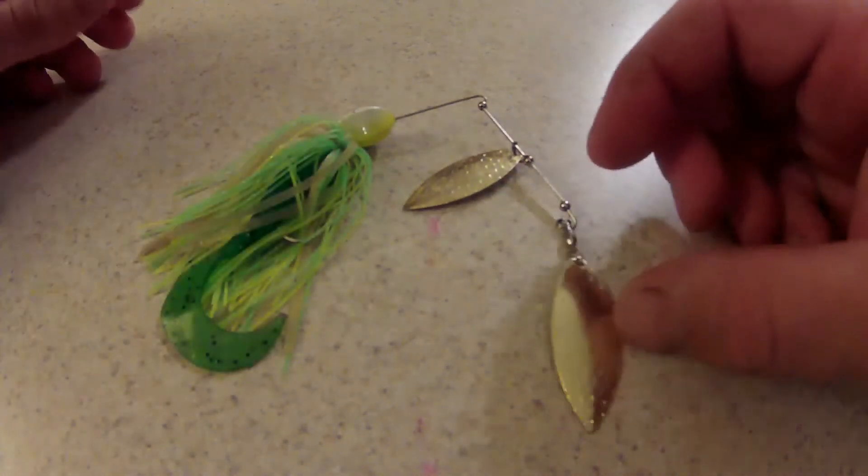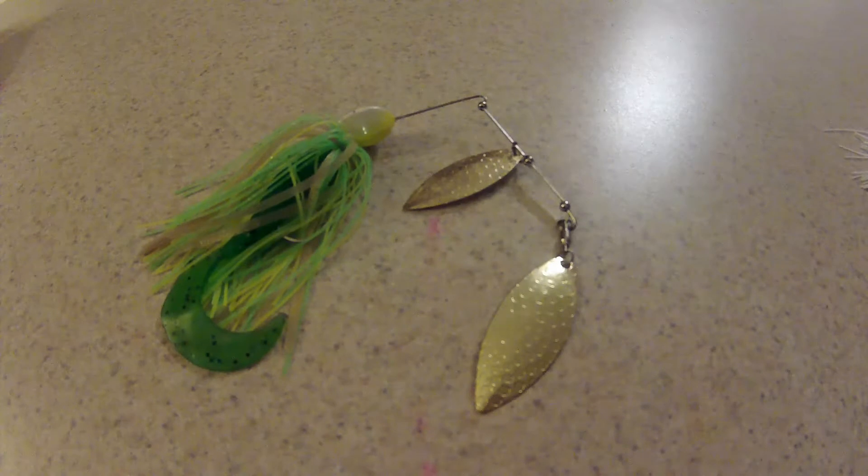I absolutely love throwing willow leaf blades. It is probably the most utilized tackle in my tackle box. As soon as my trolling motor hits the water, the spinnerbait is going out right with it. And that's probably one of the last things I throw before I call it a day.